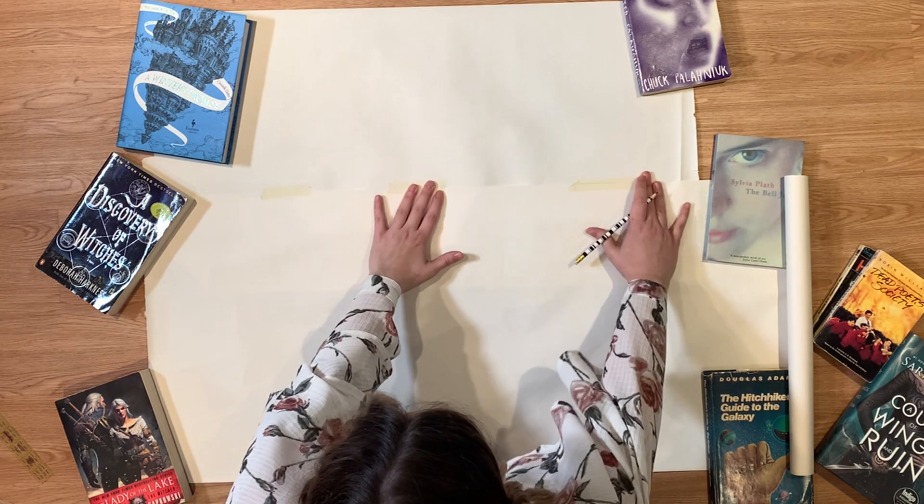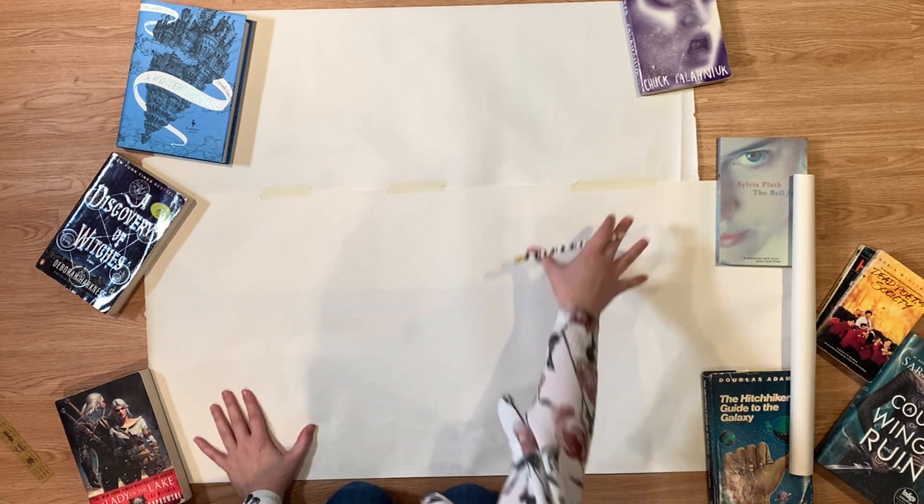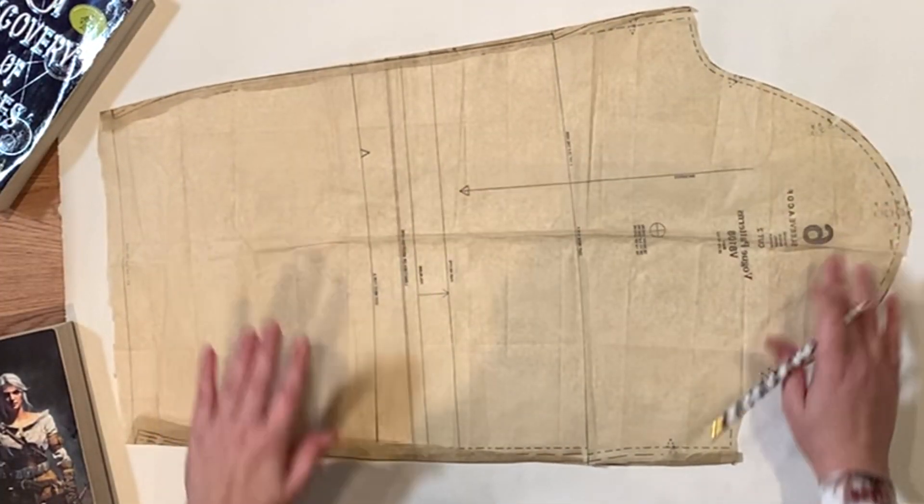I started off by laying my paper flat and taping it together just so I have more room for the sleeve and the cape part. Then you want to take your sleeve pattern and lay it out flat, making sure there's enough room all around it. I'm using a ruler to hold down the edge of the pattern so it doesn't move as I drag my pencil, and I'm just tracing all along the outside of the sleeve. Along the inside and down the sleeve you just need a rough outline — I make quick little dashes just to mark where the sleeve outline is.